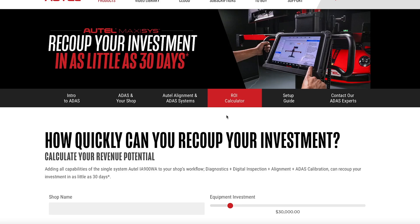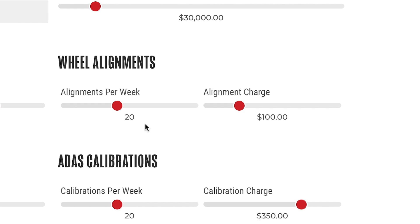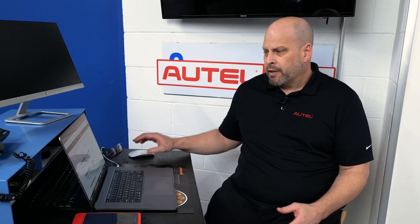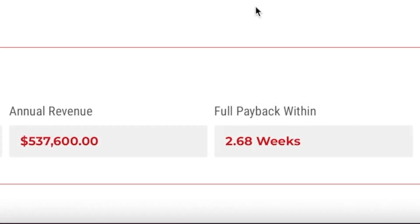Lastly, please check out our ROI calculator. Click on this — it's all dynamic so you base the numbers on your shop. However many alignments you're performing today, it's preset at 20. If you're doing 15, put 15 in there, put your chargeable amount, and start adding in the pre-scan elements. For every alignment you're performing you're going to perform a pre-scan, a steering angle relearn, and then based on car count, look at how many ADAS calibrations. This can really show you how much potential revenue you can make in your shop. As you can see with this detailed chart, within less than three weeks you're able to pay for all the equipment right up front.